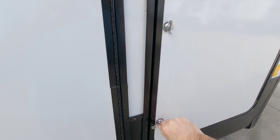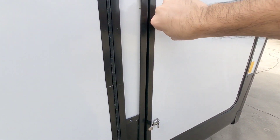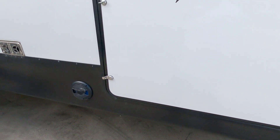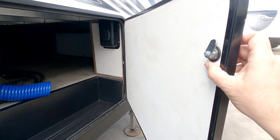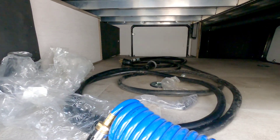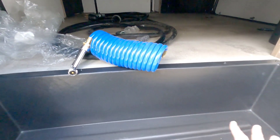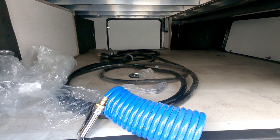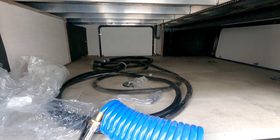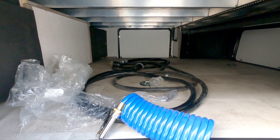Over here you're going to have propane - a single propane can on this side and another 30-pound propane can on the other side. This utilizes the ground control auto leveling system. Over here is your storage hatch - doors aren't real thick, you have nice thumb twists to lock it in place. You have quite a bit of storage in here and this is not a drop frame unit at least in this section. You have about 20 to 21 inches of height in here to store almost anything you'd need.